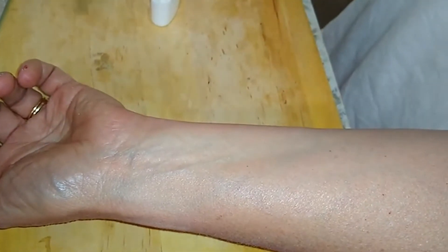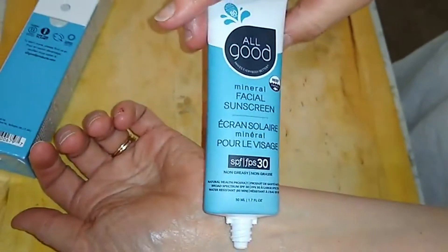That is the All Good mineral facial sunscreen, and I think I'm going to like this.